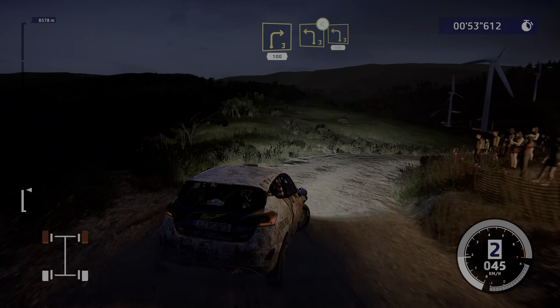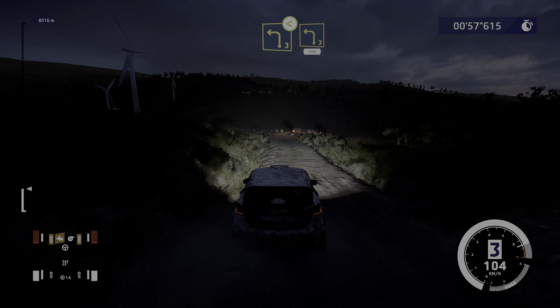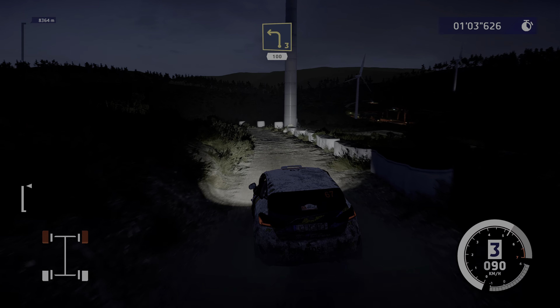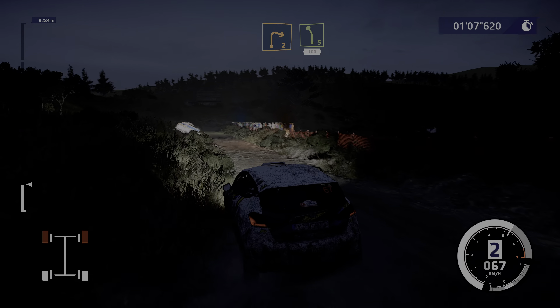Left 3, opens, into left 3, bailout, 100, right 2 and left 5, brake, 100.